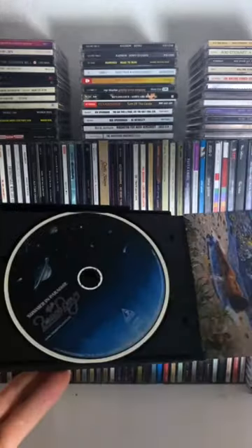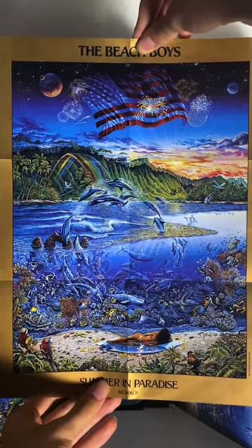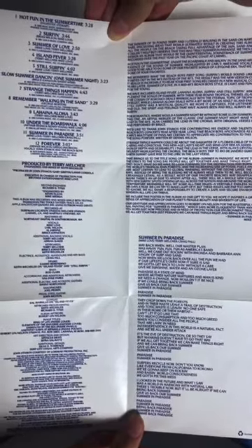When you do manage to open it, you get the CD itself, some tropical artwork, you even get a small poster, and on the back you get the credits and the lyrics to one song.